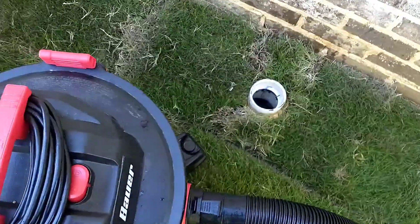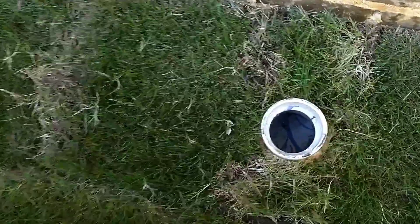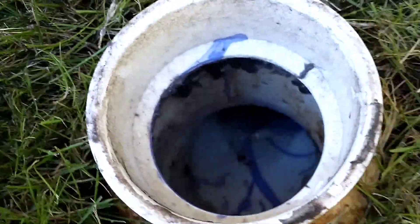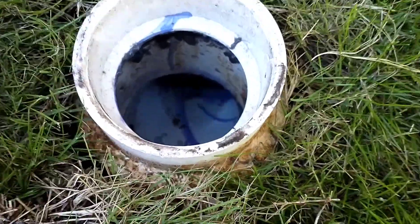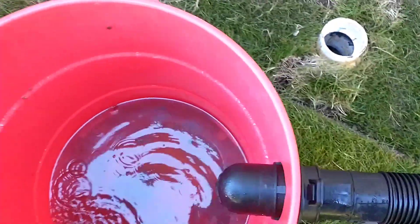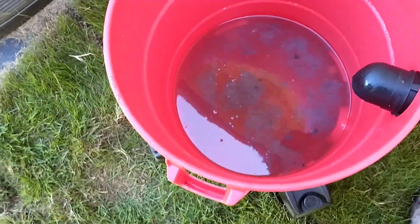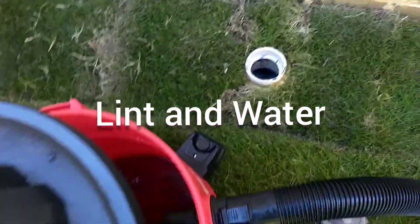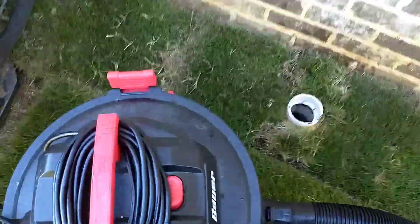After sucking all of that out of there - you just can't quite get it all - I got as much out of it as I could. As you can see down here, that's quite a lot of lint. Anyhow, something to keep an eye on. Thanks.